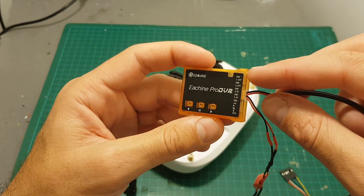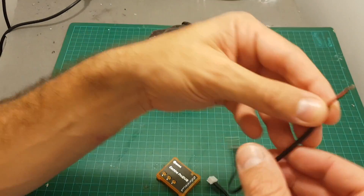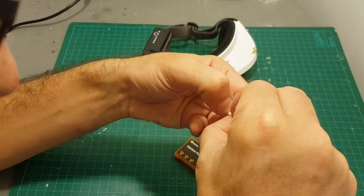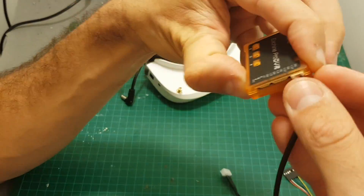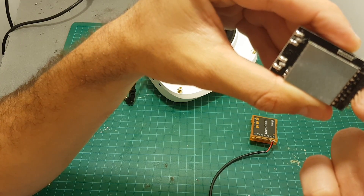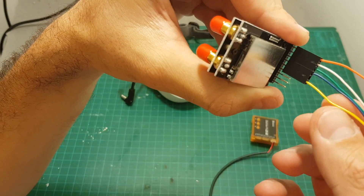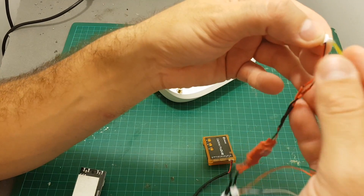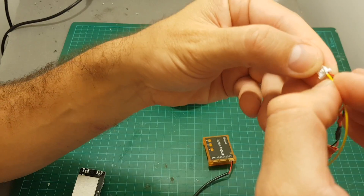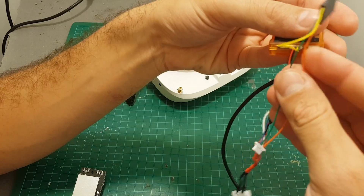Now it's going to move to the video out over here. We need to move the connector to the video out. So now the ground and the video out are connected. On the module I need to connect only the 5 volts, the ground, and the video out which is the sixth pin. So I'm only going to keep the green wire and the yellow wire. The yellow wire is the video, and we're going to connect it next to the ground and the 5 volts that powers the Pro DVR. Now I'm going to solder the 5 volts and the ground to the 5 volts and ground over here.